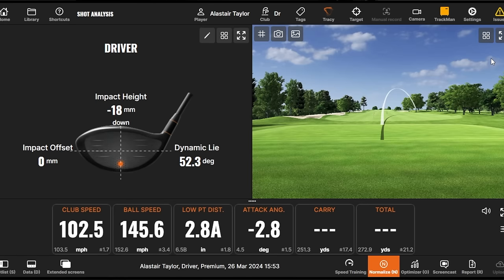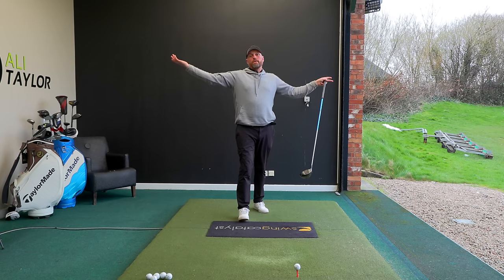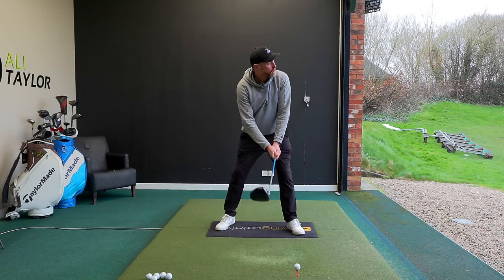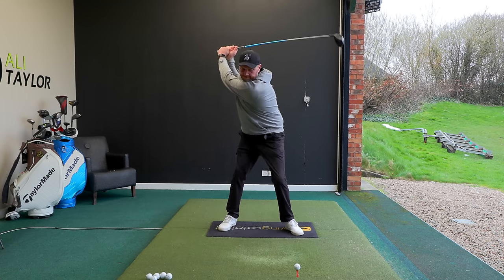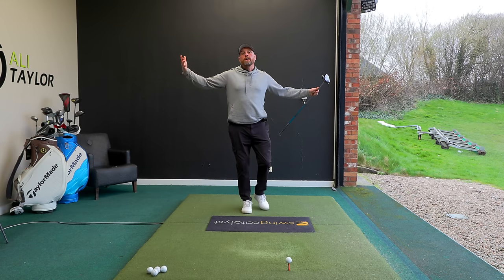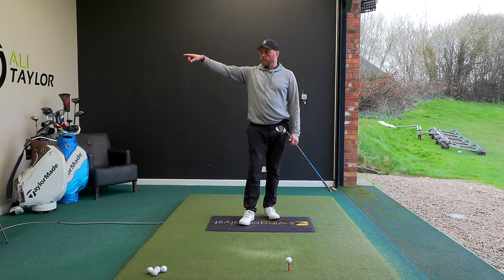A lot of golfers get that low squirty shot out to the right, and even though there's great club head speed and ball speed, 203 yards carry and 227 yards total is not impressive. You'd much rather see something like a higher flight, more ball speed, potentially a different shape - suddenly a massive carry at 254 and 283 yards total. That's why you're watching this video.